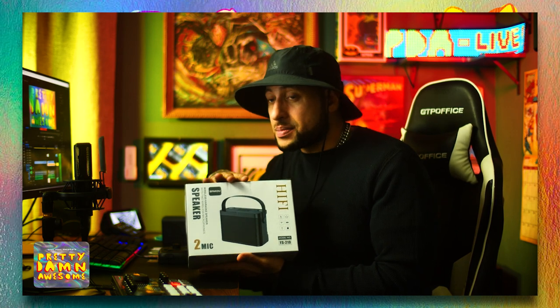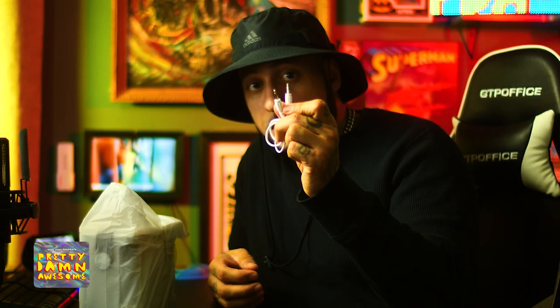Let's open this up. First off, it gives you your aux cable and a power cable — USB-C charging — and it's going to last up to eight hours on a single charge. Right off the bat, love the design. Beautiful, clean, simple, modern, and very cool.